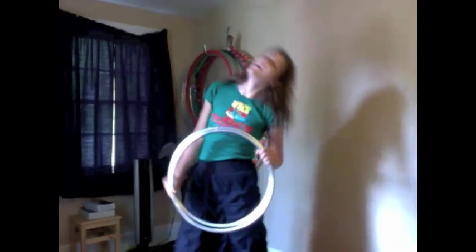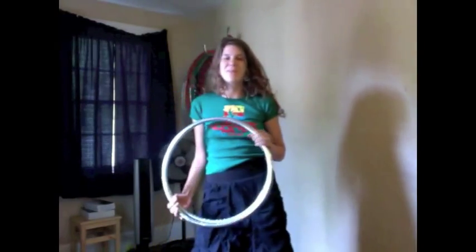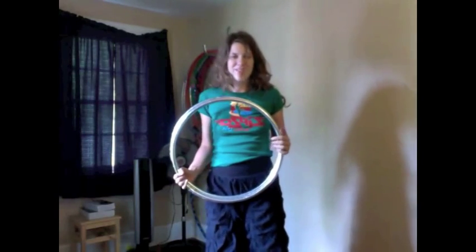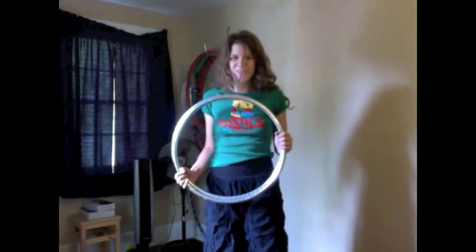Hey Hoopers! I'm Violet and today we're going to be learning the buzzsaw and its variations. First I'm going to show you what we'll be learning and then after I will break it down into easy steps so you guys can follow and play with these moves at home.